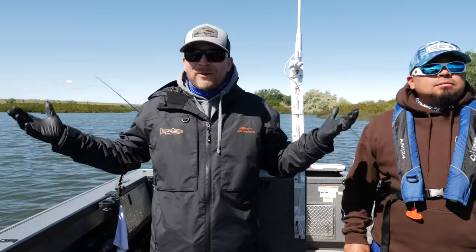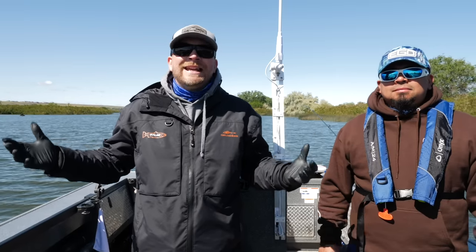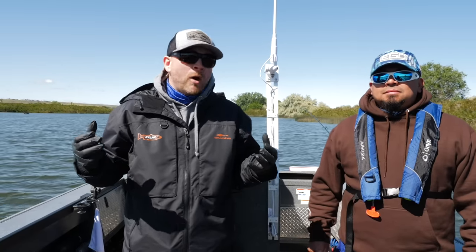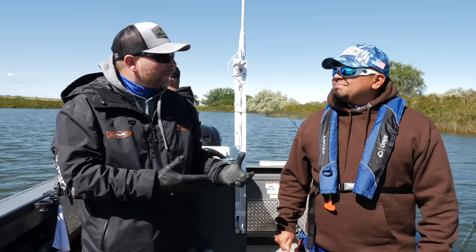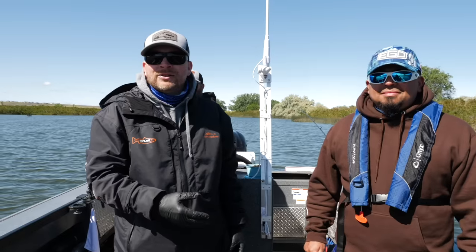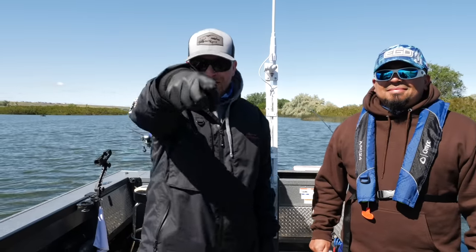So there you have it everyone — it wasn't the target species, but you can see how this would be super effective. You can cover a lot of water and it really does work for filling up your fish box with walleye. Appreciate you showing everyone out there, J-Rod. If people want to get a hold of you, we'll drop a link down below — check out his Instagram page. Thanks again, we'll see you on the river.